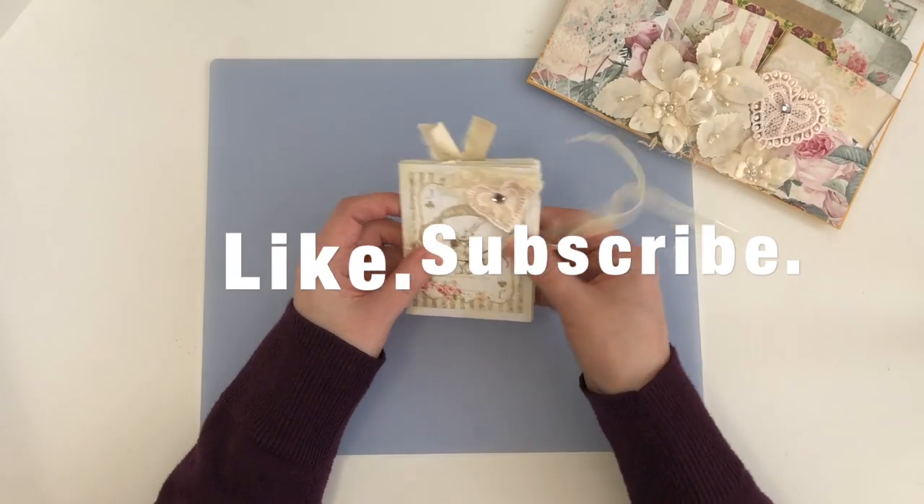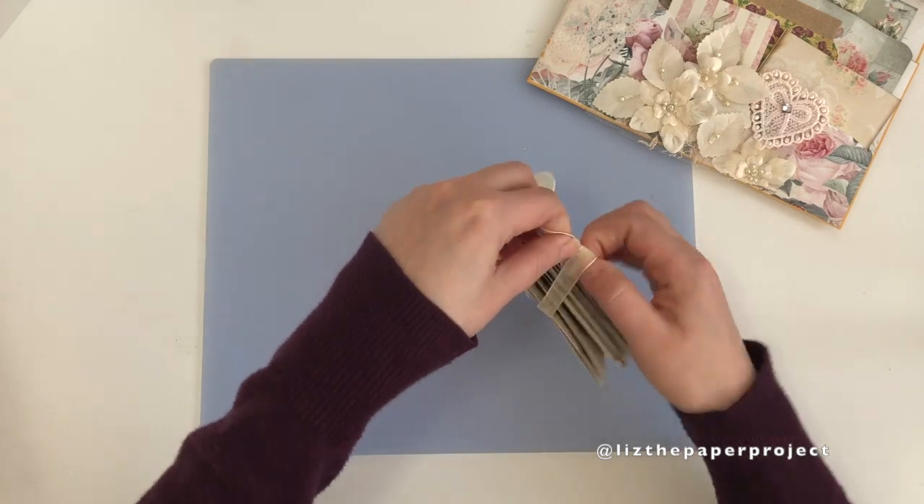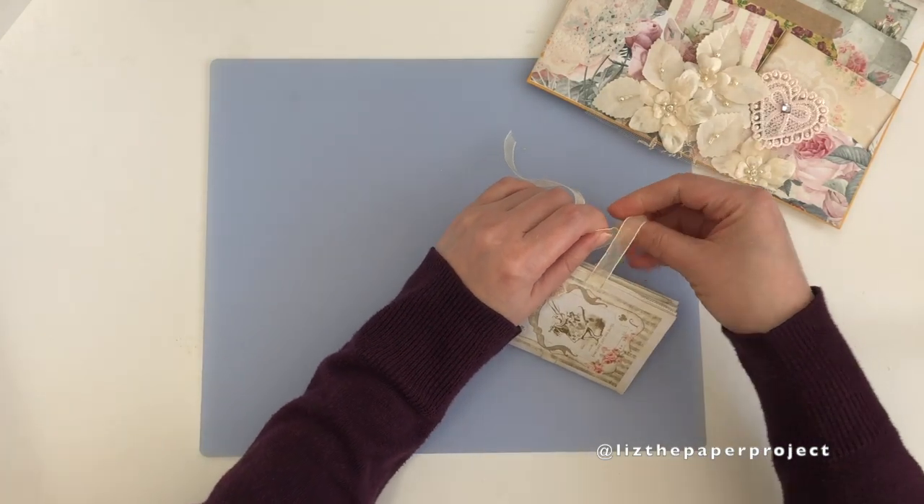Let's get started. I hope you guys enjoyed this share — don't forget to check out my shop, don't forget to like and subscribe, and I will see you guys soon. Oh, and by the way, enter my latest giveaway.